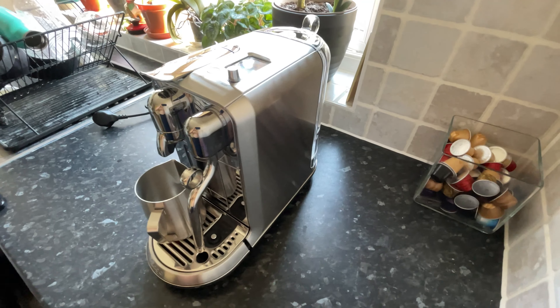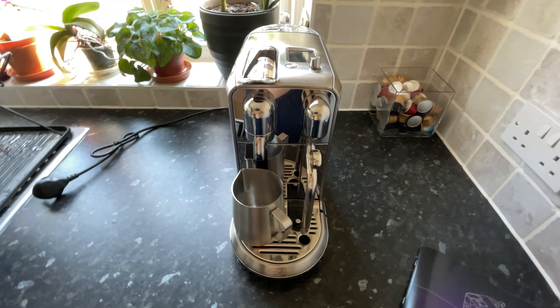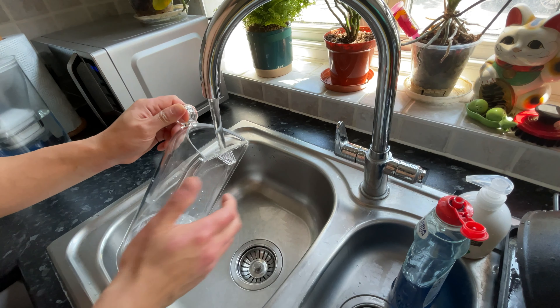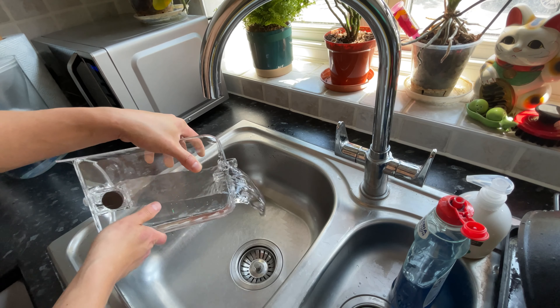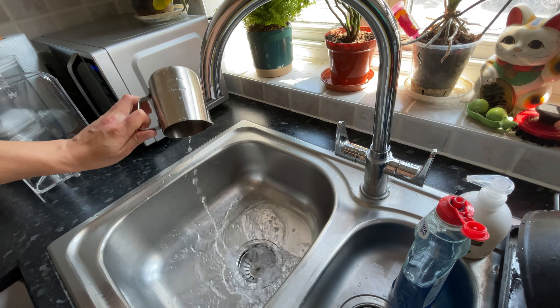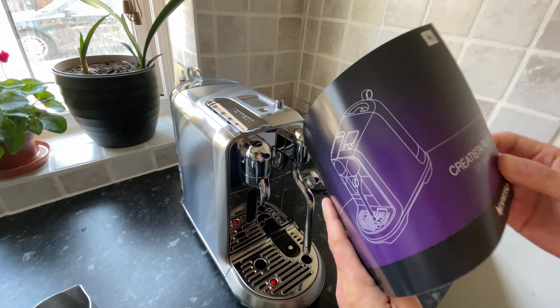The next exciting bit is removing the beautiful looking milk jug from the box and you're ready to go. It is a beautiful looking machine, especially if you get it in this brushed stainless steel colour. So let's begin with the first time you use it. First thing to do is give the water tank and the milk jug a good rinse before you start using it. Then once you've reattached the water tank and filled it up with water, plug the machine in.